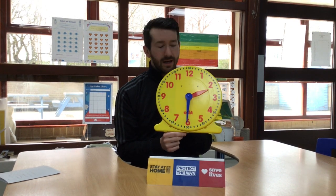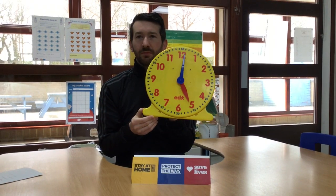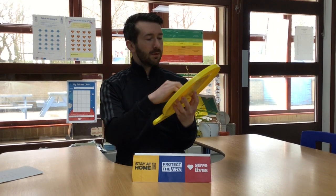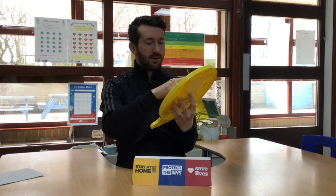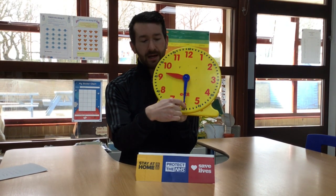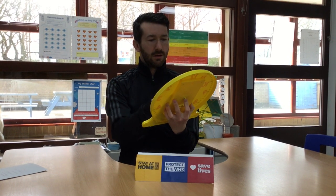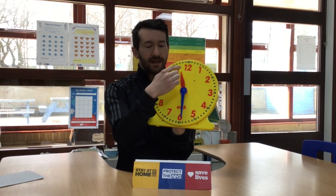I'll do a few examples and you tell me what time it is. Feel free to pause the video if you need a bit more time. What time is that? Five o'clock. What time is that? Half past nine because the hour hand is past the nine and we've got our minute hand facing downwards. What time would that be? Half past eleven because the hour hand is pointed past eleven and the minute hand is pointing straight downwards.